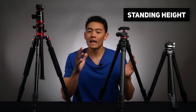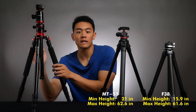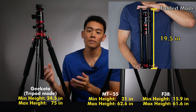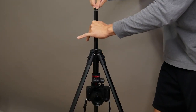When standing up each tripod, they all come in at different heights. The MT55 has a minimum height of 21 inches and a maximum of 62.6 inches. The F38 has a minimum of 15.9 inches and a maximum of 61.6 inches. The Gikoto has a minimum of 19 inches folded, 24.5 inches in tripod mode, and a maximum of 75 inches. Being six feet tall, the heights worked out for me even while standing. The minimum heights aren't a big deal since all tripods here have an interchangeable center column for lower shots.